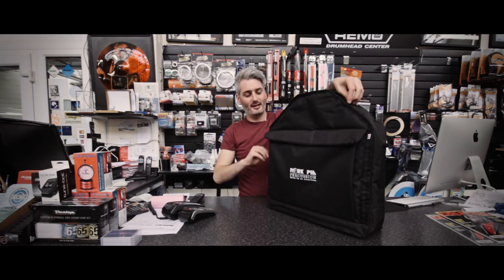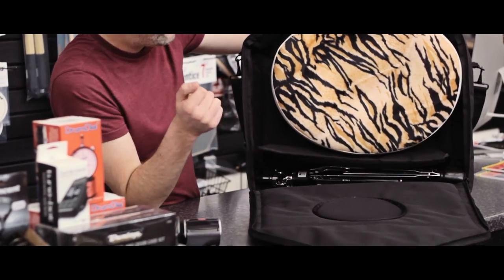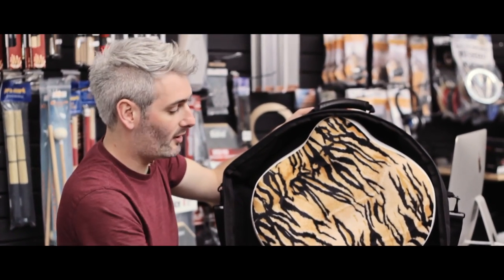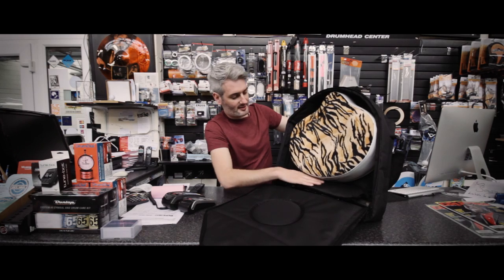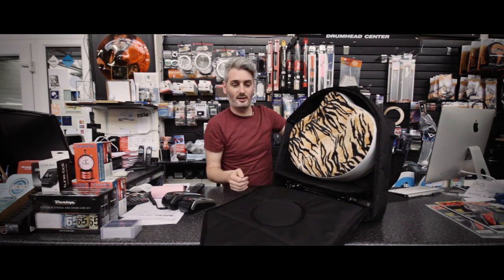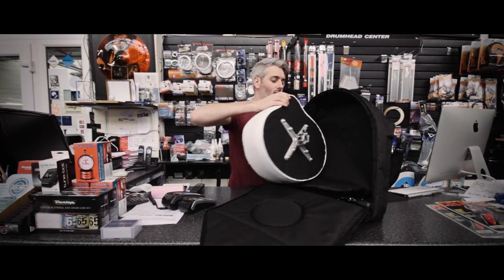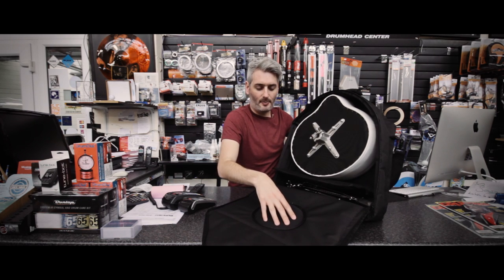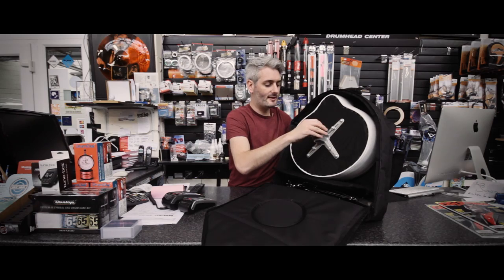We'll unzip it so you can see inside. You've got the seat top — either round or saddle can go in — and then the base is underneath, so it's got a compartment with this little separation part here which is attached to the bag so it doesn't go missing. Normally you would pack it like that.